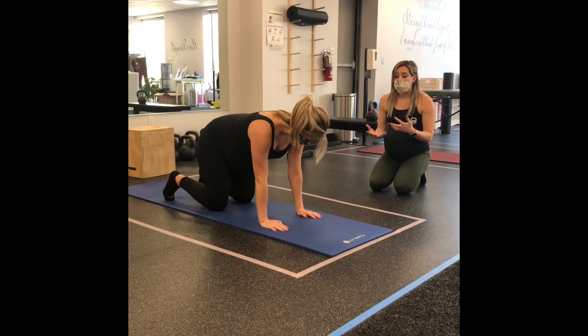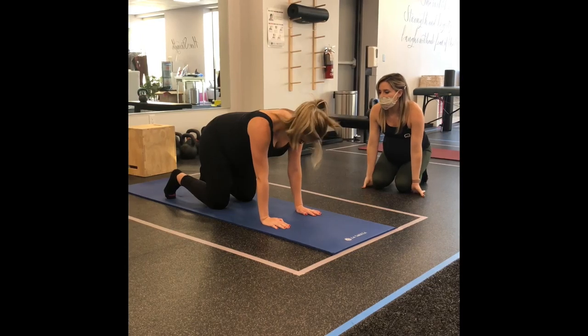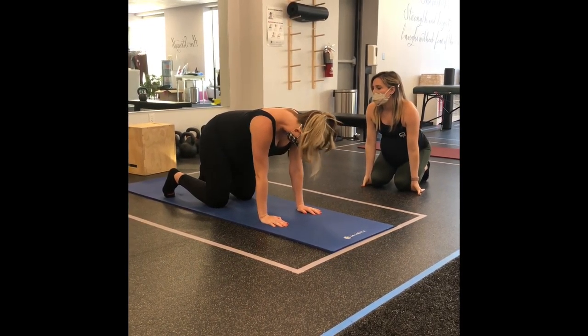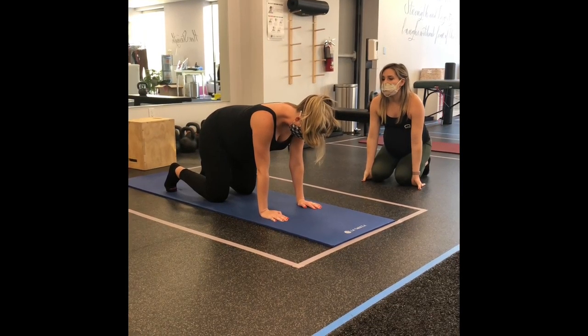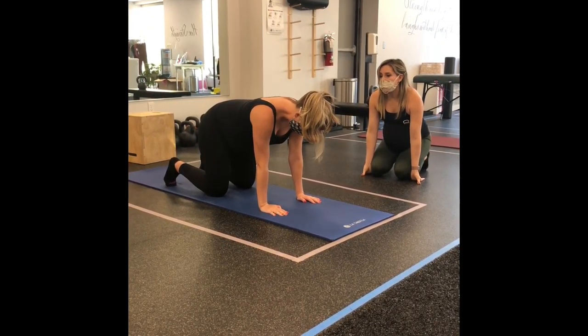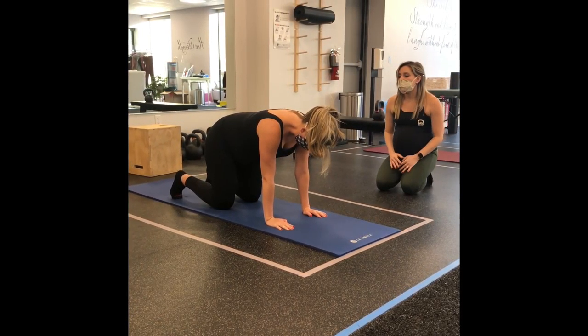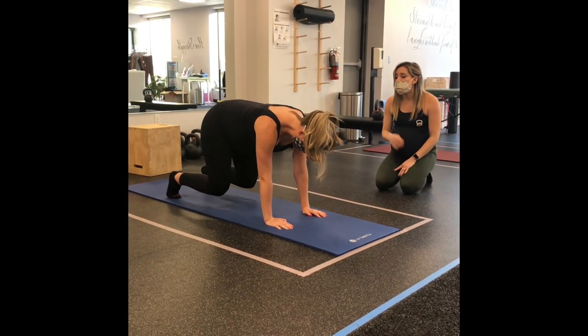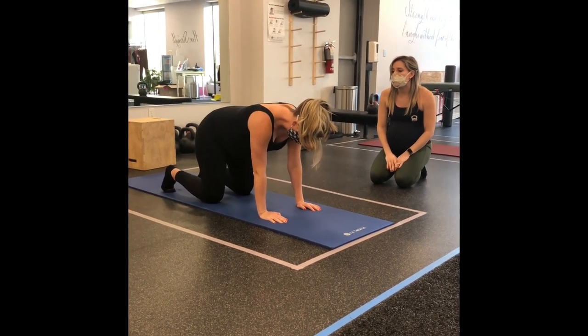When you set up, make sure your hands are underneath your shoulders, knees underneath your hips, and toes turned under. She's going to inhale to prepare — inhaling into her belly — then exhale, gently pull her baby toward her spine, and lift her knees up off the mat. Hold for a second, then inhale to return and relax her knees down.